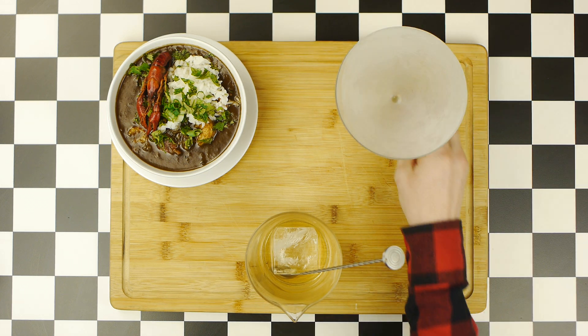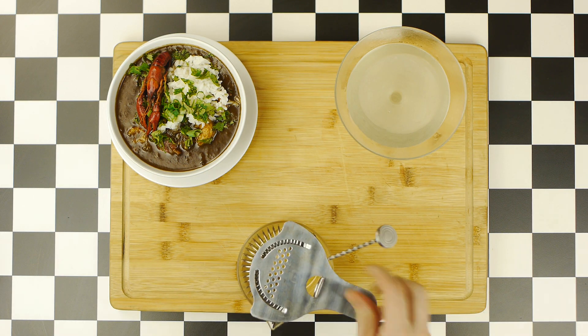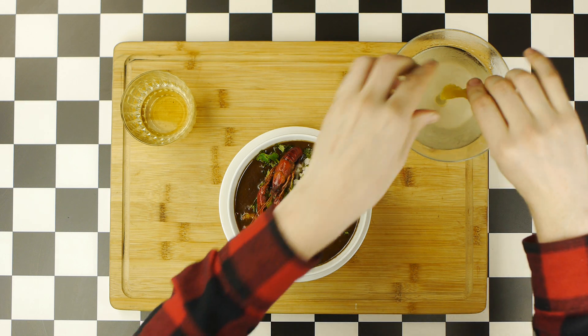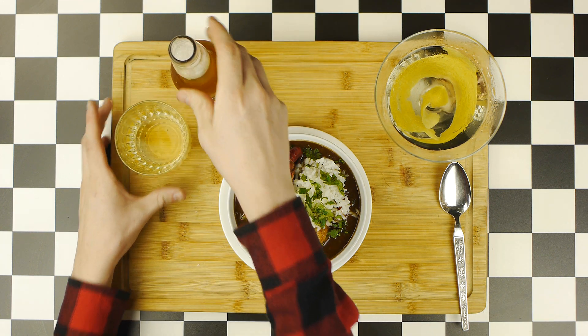Into a chilled martini glass, we will double strain our double Absolut martini. Then, similarly, into a rocks glass, we'll strain our J&B straight, after which we'll garnish that martini with a twist of lemon, expressing the oils over the drink. And last but not least, we'll crack open a Corona to go with our J&B.